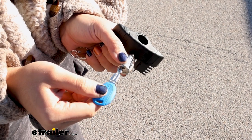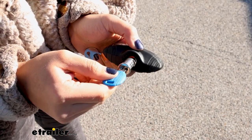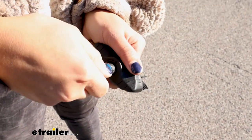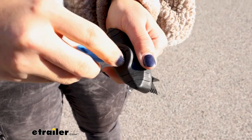You can then get your new lock core with the master key and put that up to your accessory, line it up with the ramp, and then start turning. If in doubt, just turn it around until it pushes through.